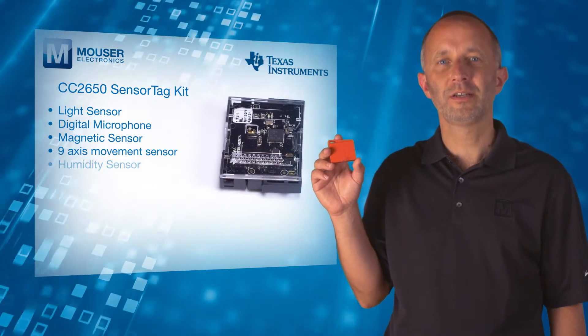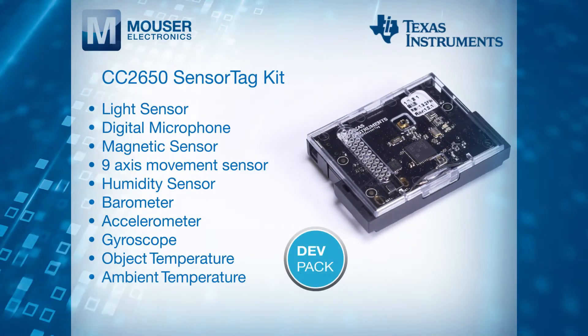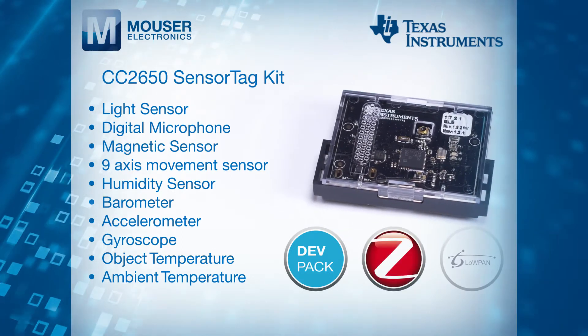These include a light sensor, digital microphone, and a magnetic sensor. The sensor tag kit is expandable with dev packs to make it easy to add your own sensors or actuators, and it can also be enabled with ZigBee or 6LoWPAN technology.